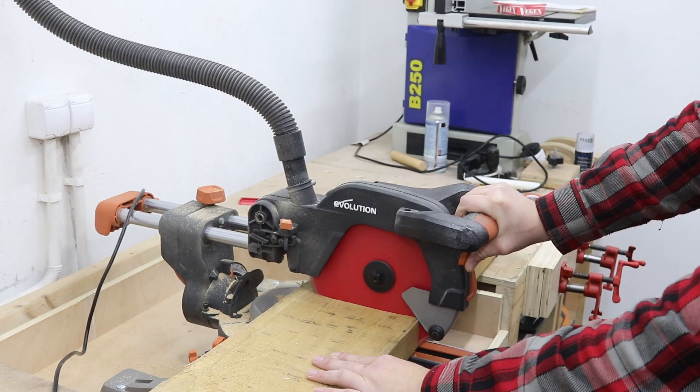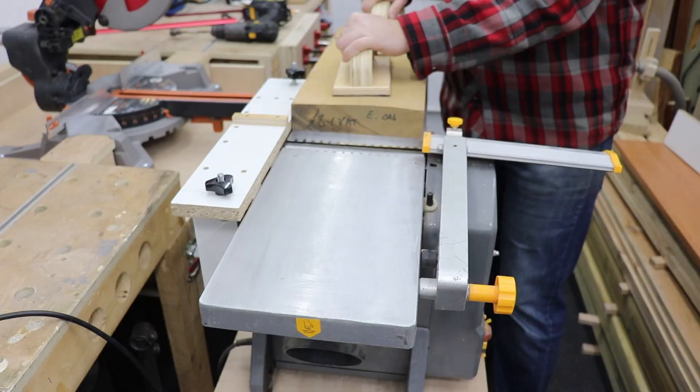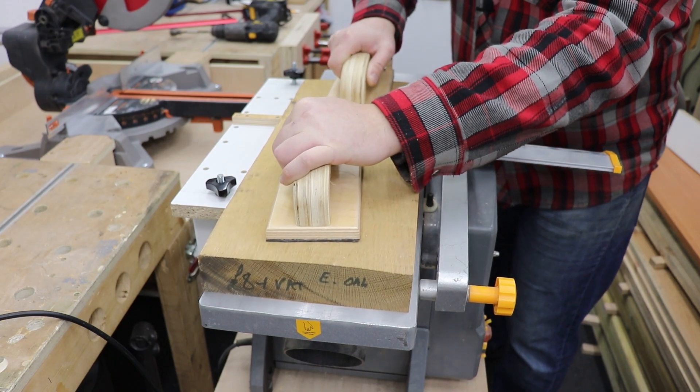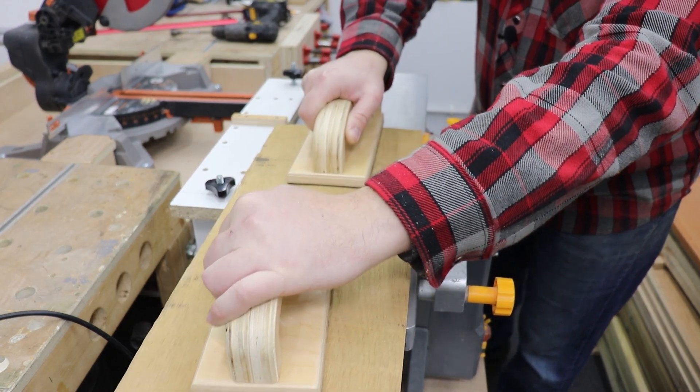And a base that it will sit on. Straight after that we're gonna head to my jointer — I'm gonna make one face and one side of the board absolutely dead-on flat.